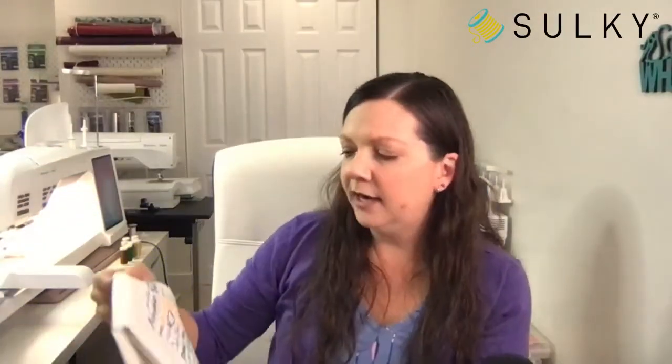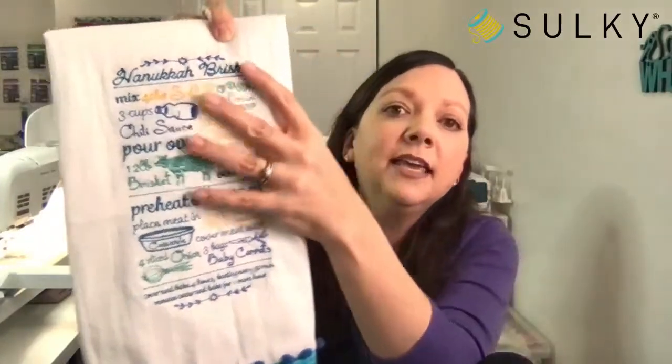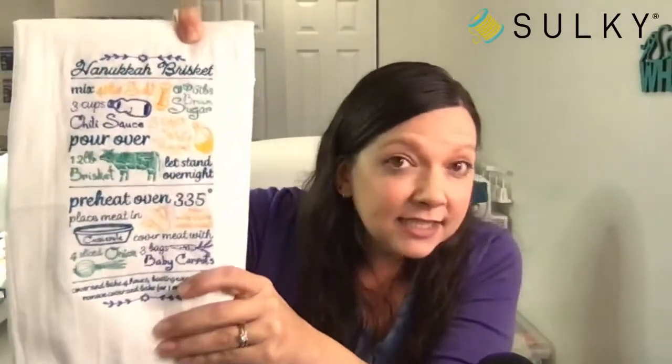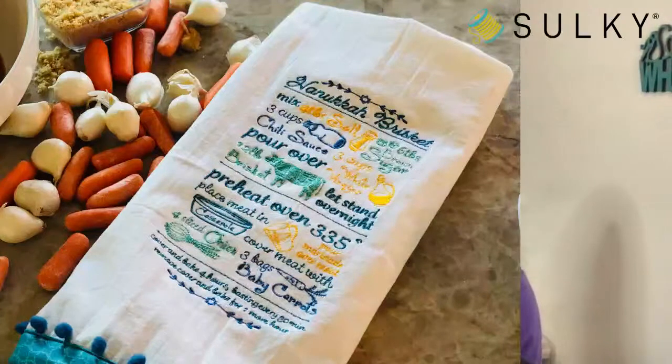You could package this up — say you have a friend or family member who can't make it home for the holidays — give them a great recipe with the ingredients to make it so they can feel like part of the family for the holiday feast. I even have my towel with the brisket ingredients. Now let's get started with the tutorial.